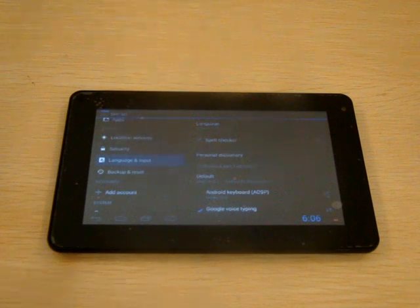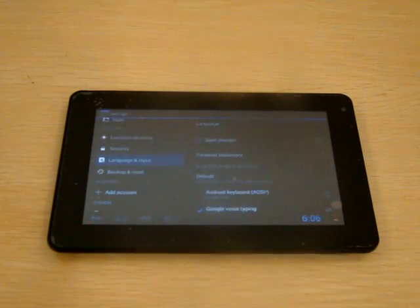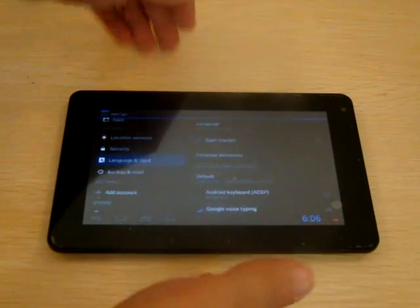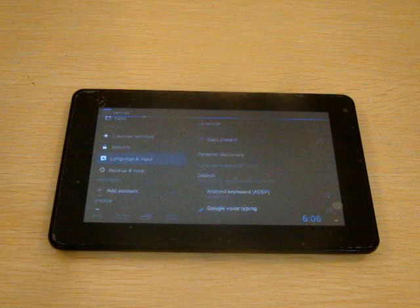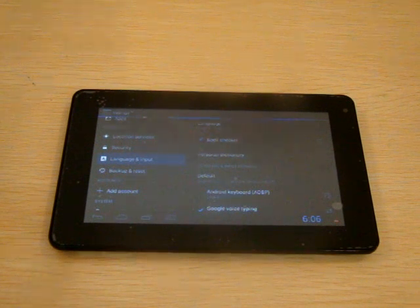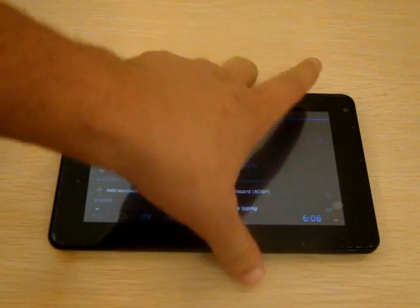Hello YouTubers, this is part 2 review of the People S1 or the People Smart S1 tablet PC — a 7-inch Android 4.1 Jellybean tablet just under $100, which is really a good bargain with free shipping.